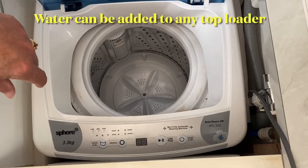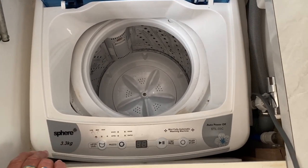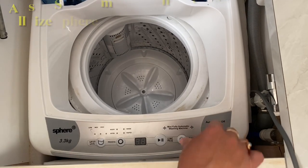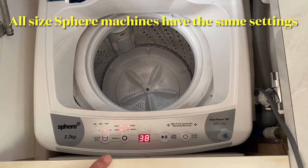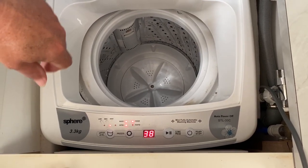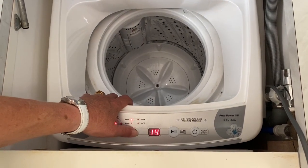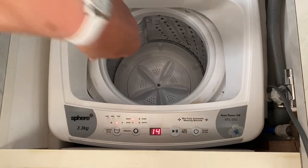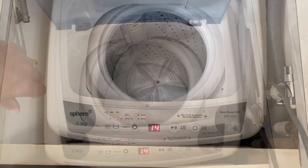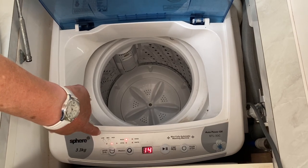I've just flipped the inverter switch on. This is the 3.3 kg Sphere, but all Sphere-size washing machines have the same settings. Turn the power on — it defaults to 38 minutes, which we don't want because that does a rinse and everything. So we change the process and click through until we get to the 14-minute wash, which washes with no rinse. There's also low, medium, or high settings — it defaults to medium.